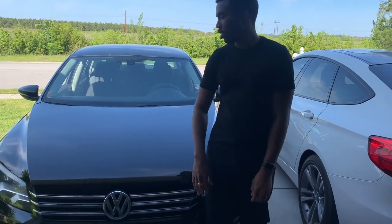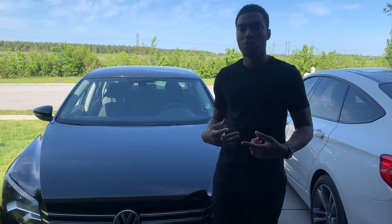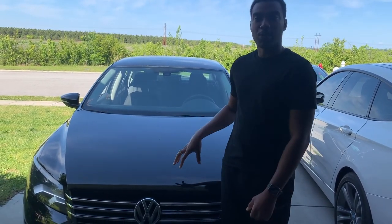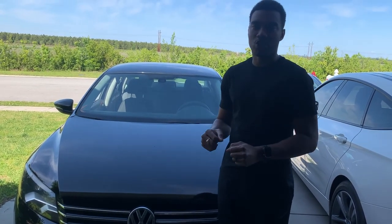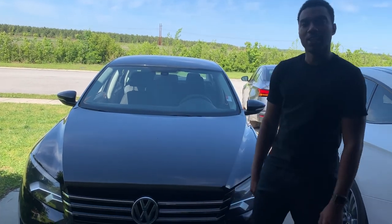Everything is back together. We'll take it for its first test drive, bring it down the road and bring it back. We might have to stop at Volkswagen to get the clock spring programmed to the car since it's a new one, because we still have that traction light on and I can't get it off. Let's hop in and do this first test drive.